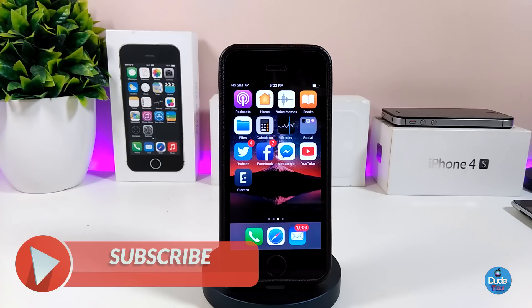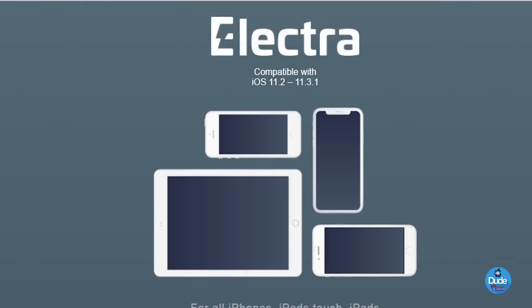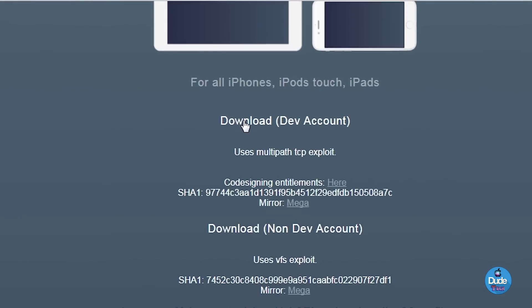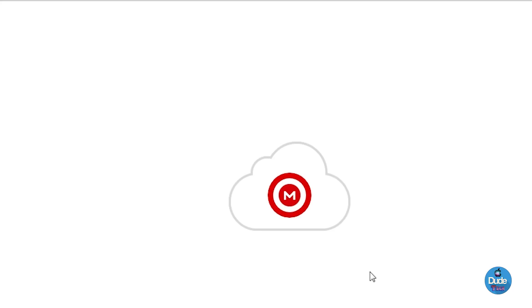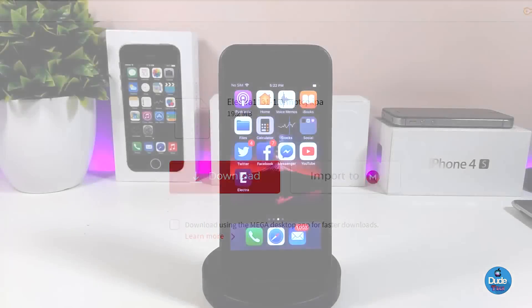The first thing you need to do is go to the Electra website where you can get the IPA file. You'll see multiple files — the first one is for developers, so you're not looking for that one. You need to download the non-developer version. Make sure to download this one; it will open with Mega files, so go ahead and download it.